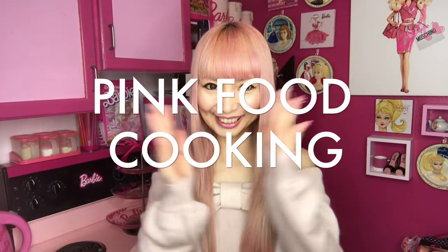Hi, Barbie dolls! I'm Azusa Barbie, Barbie Lava in West Hollywood. Thanks for watching my video. Today, I'm doing pink food cooking! I'm making another Japanese food, which is cream stew.